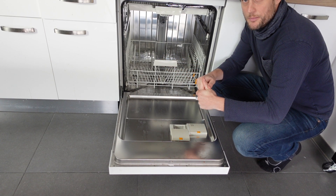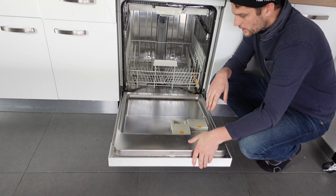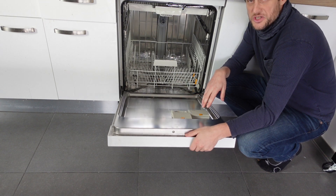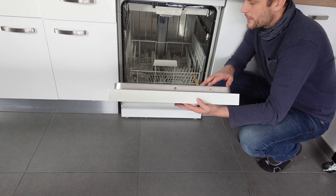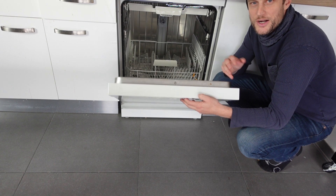Anyway, it's just a calcification buildup on the heating element. We need to get rid of that so the heating element can operate properly. I hope this helped — thanks a lot for watching, have a great day.